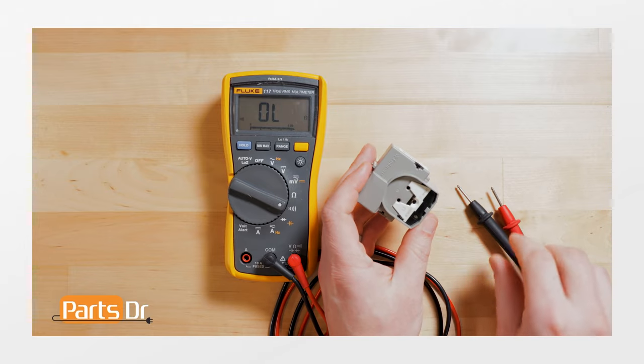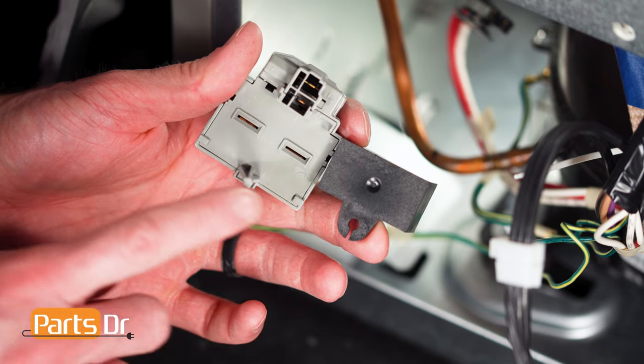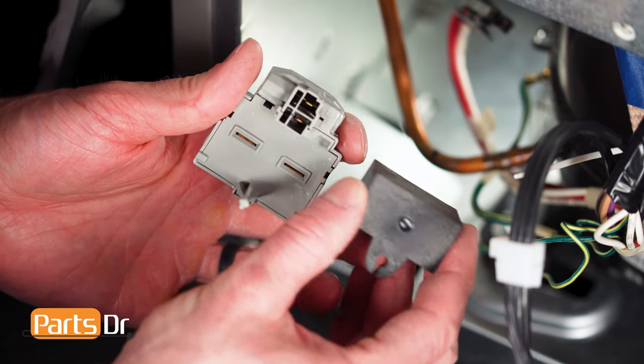If you need steps on how to test the start relay, you can check out our other video that shows how. To install the capacitor, align it to the start relay and firmly press in place.